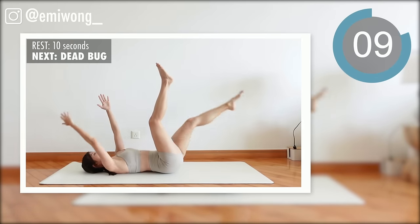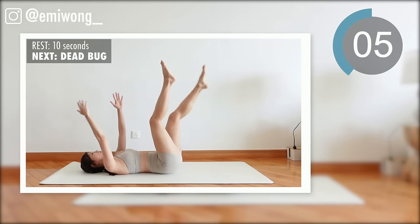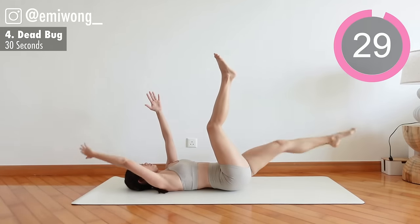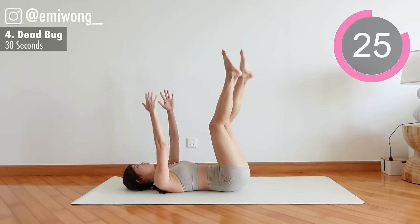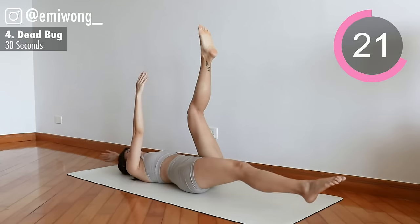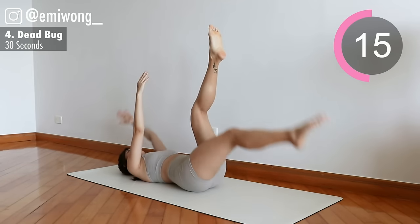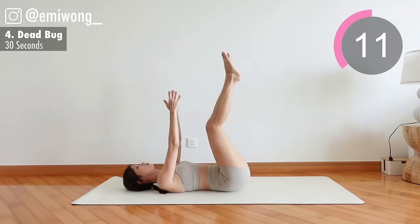Fourth: dead bug. Lower opposite arm and leg close to the floor, alternate sides. Keep the abs burn going, you're killing it.